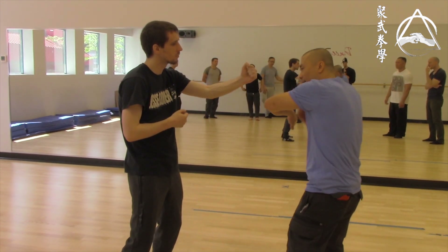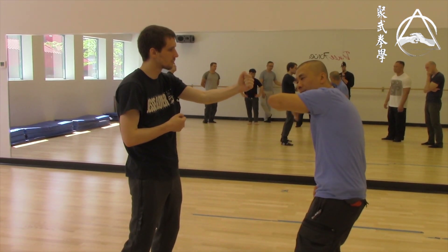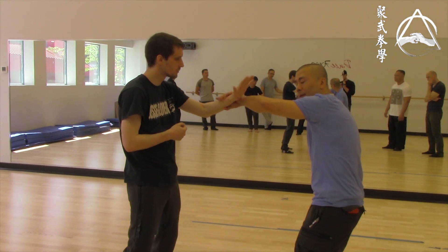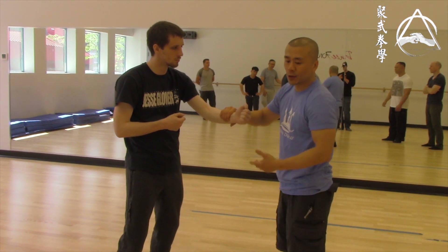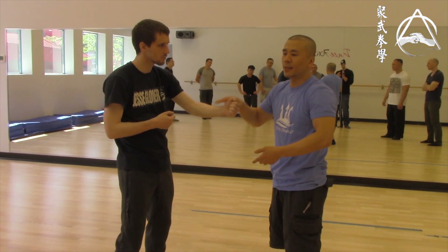That would stop you from making mistakes — like breaking your own wrist. The reason I'm taking time to tell you this is because I can show you martial arts, but if you're not calm, none of it's going to work.